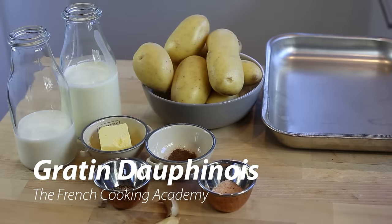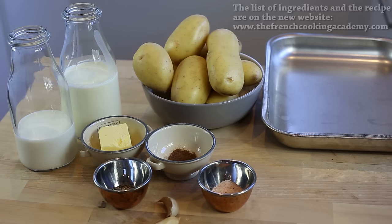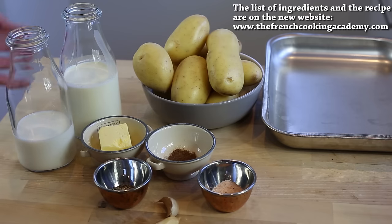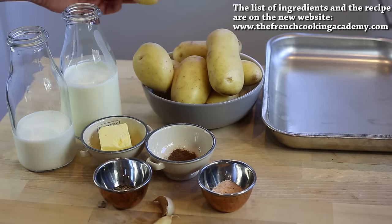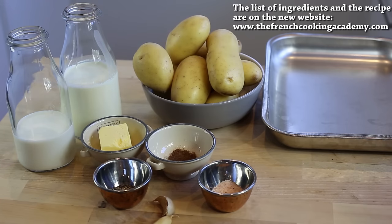Making a beautiful gratin dauphinois really starts with the sourcing of your ingredients. Especially because this recipe does not have many ingredients, it's very important to get it right. I'll put the full detailed ingredients list on the website, but as a rough guide: full cream milk, heavy cream, butter, salt and pepper, nutmeg, some garlic, and this beautiful French variety of potatoes called the gourmandine — a yellow flesh potato especially made for baking and roasting, with a beautiful nutty flavor.